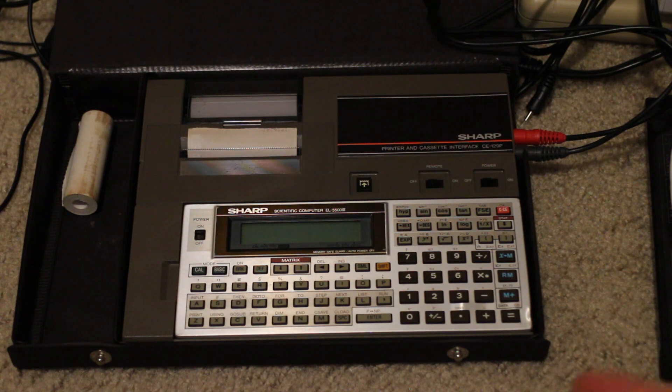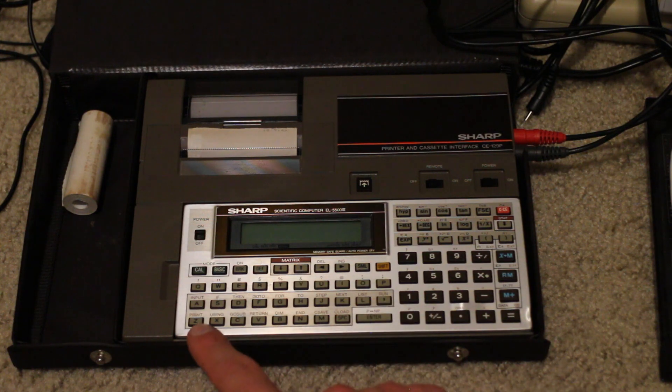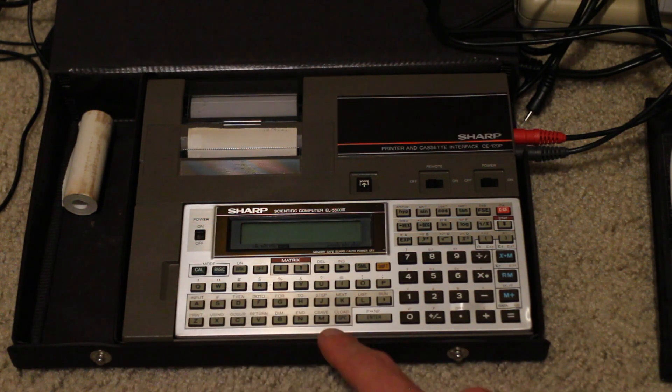The EL5500 III — there's also EL5500 and EL5500 II — will run between $20 and $80 on eBay, so you can get these quite affordably. I'll be honest, I like keystroke programming on calculators a lot better. I just find the code to be more assembly-like and honestly simpler to understand than the kinds of unstructured BASIC you find in these calculators. But as you might notice from the keyboard, you have different BASIC commands listed above keys for A through L and then Z through M, which helps writing programs quickly.